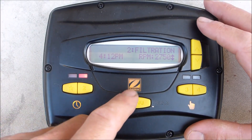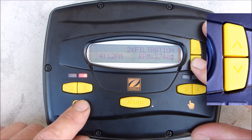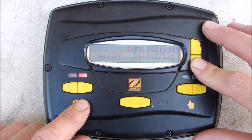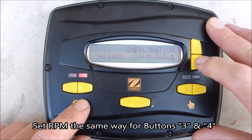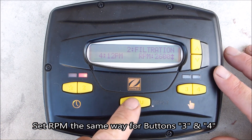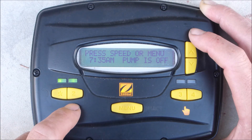It's very easy to set the pump speed for button number 2. As it's running, go ahead and hit the arrow keys up or down — this will raise or lower the RPM. Once you have it set to the desired RPM, hit menu and that'll be the RPMs it runs at during that set program time. That's how you set the scheduled runtime for the E-Star and for button number 2.